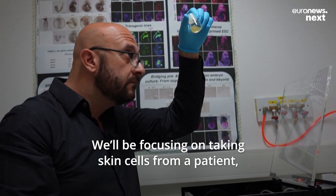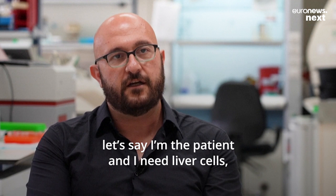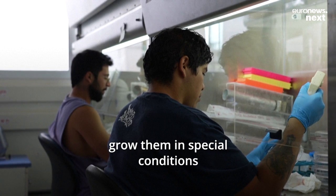We'll be focusing on taking stem cells — skin cells from a patient. Let's say I'm a patient, I need liver cells: take a biopsy, make stem cells in the dish, and grow them in special conditions.